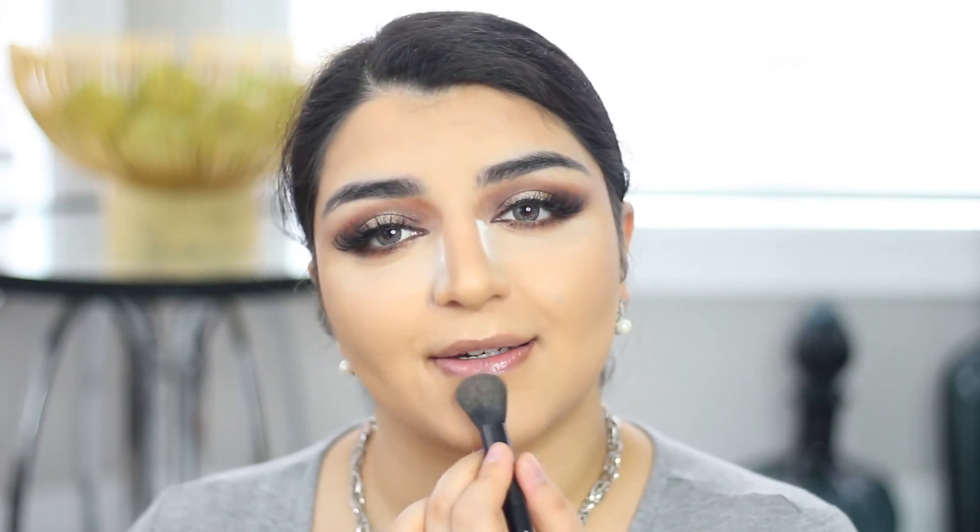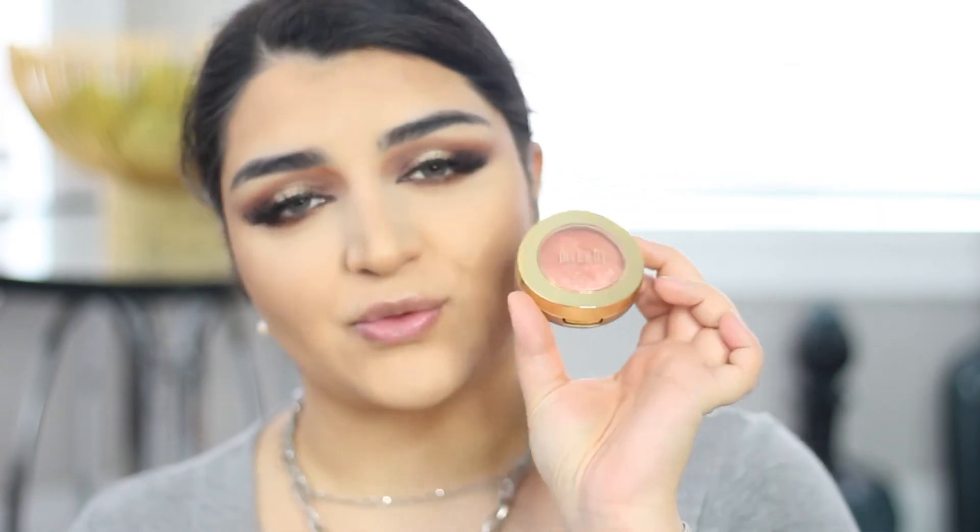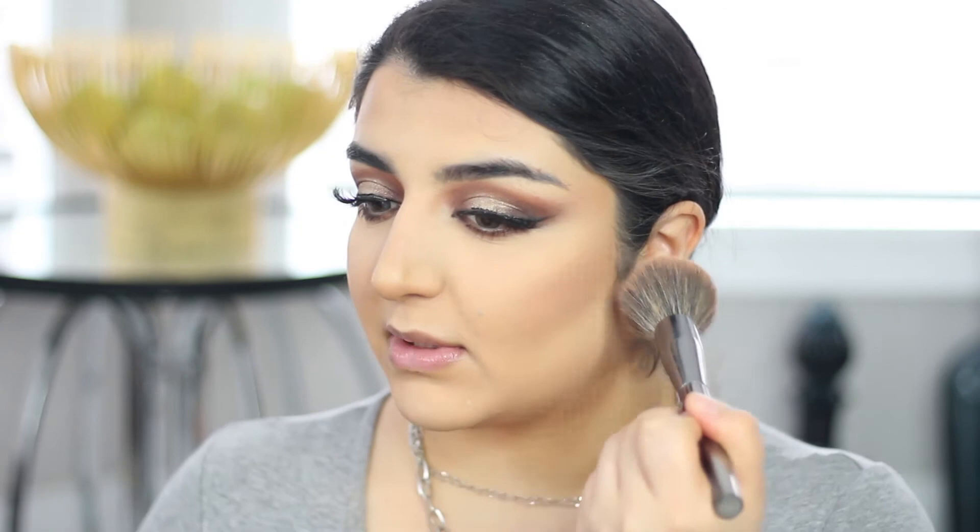Once that's done I'm going into the Dior Backstage Contour Palette, going into the shade Deep — the darkest shade — and taking a fluffy buffing brush to brush that on and set the contour. Then I'm going into a blush — I'm using the Milani Baked Blush in Rose D'Oro — and buffing it into my cheeks with the same brush.